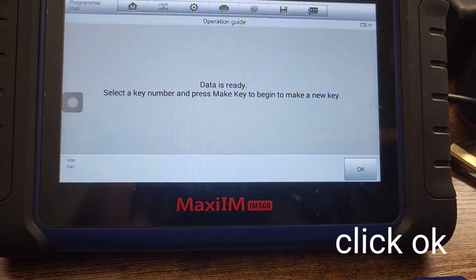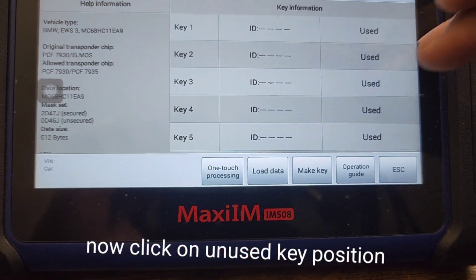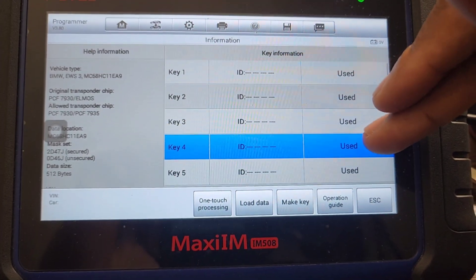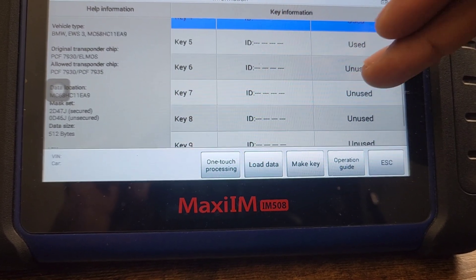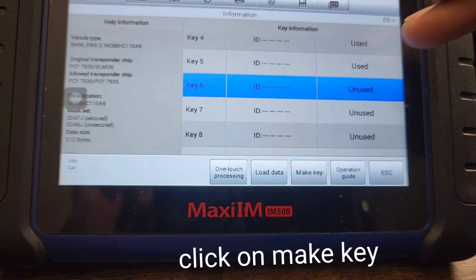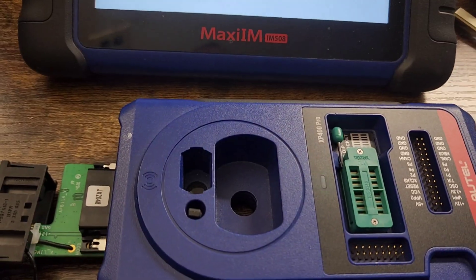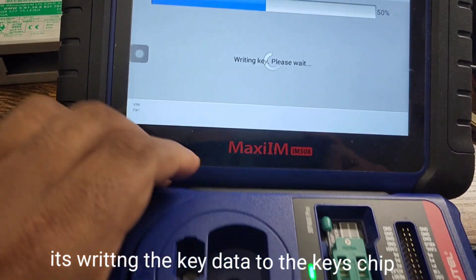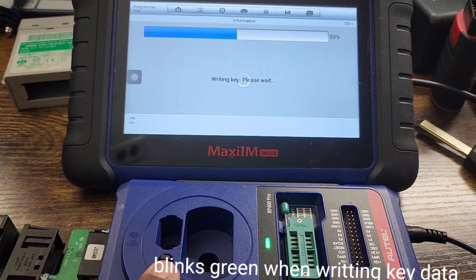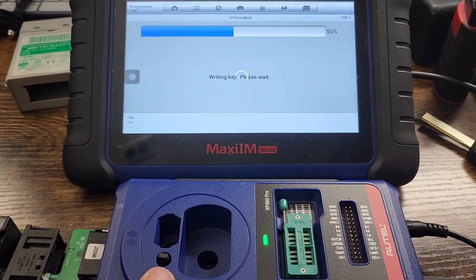It wants you to pick a slot for the key. As you can see, key slots one through five are used, and slots six through nine are unused. I'm going to add it in key slot six, then click Make Key. Add key number six — hit Yes. Now it's blinking showing that it's writing the key to the chip. This is how all keys are made for the older BMWs.